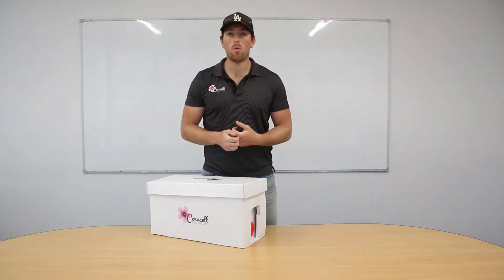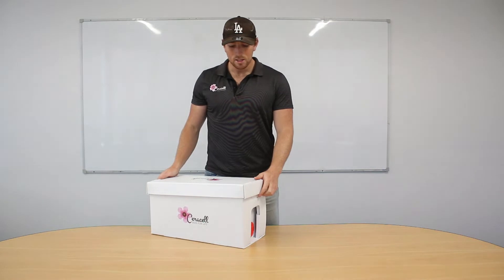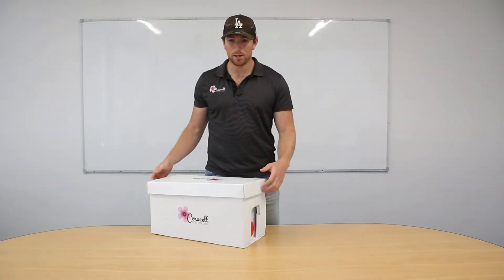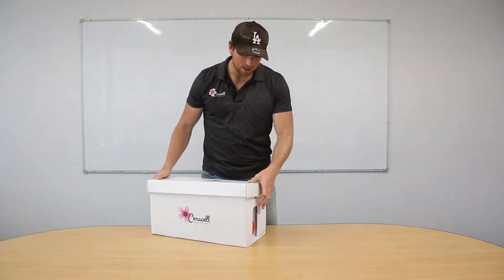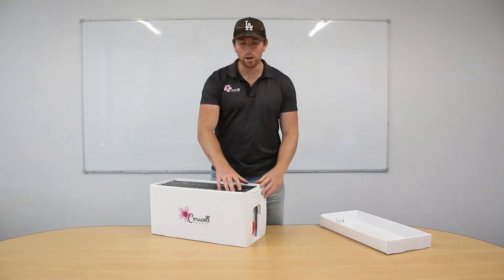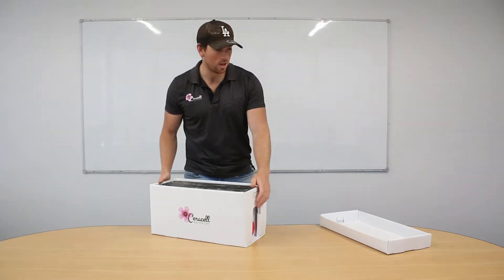G'day and welcome to this video. What we're going to do is discuss the Seracel 6 frame handy nuke and how to assemble it. As you can see we've got two separate parts here — the snug fitting removable lid and then our six frames. I've got an unassembled one here and I'll show you how we assemble.